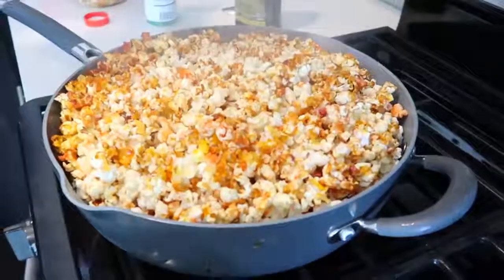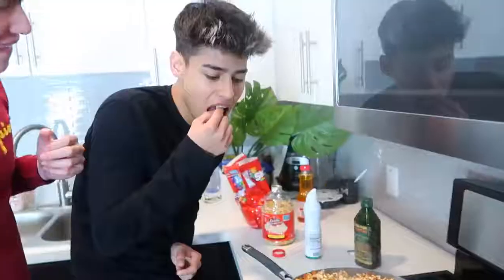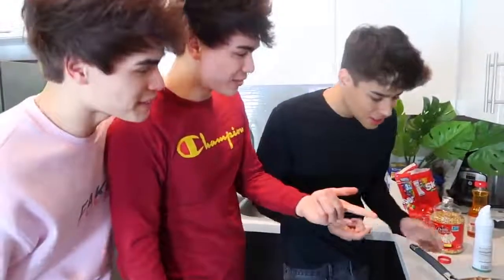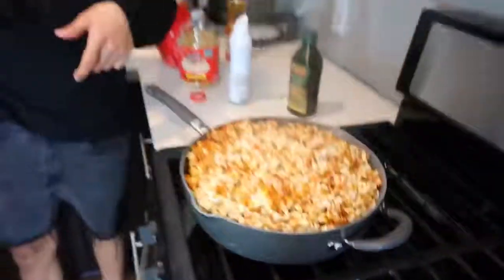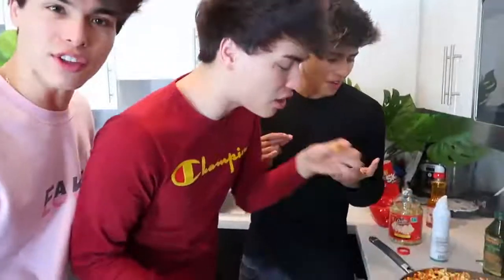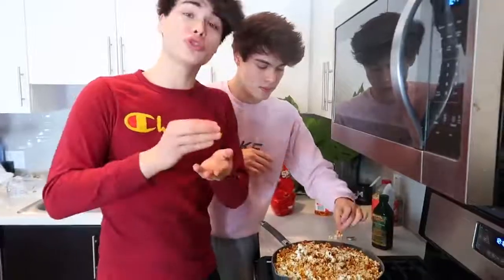Look how yummy that looks! Can I try one? How is it? Oh shoot — what kind of popcorn is this? It's Skittle popcorn! No way! Tell me that's not the best popcorn you've ever had. They should sell this at the movies — million dollar idea right here! This is the best popcorn I've ever tasted. Why has no one thought of this yet? I would definitely recommend trying it out. It's super easy to make, super satisfying and rewarding.